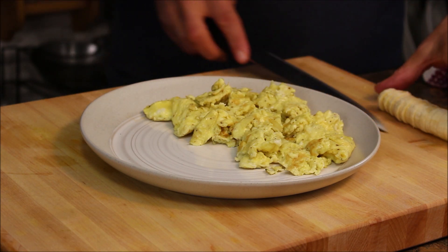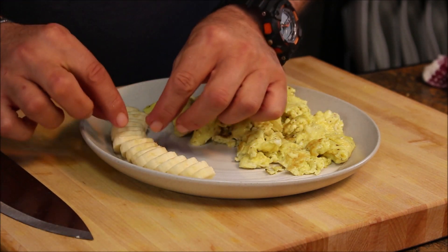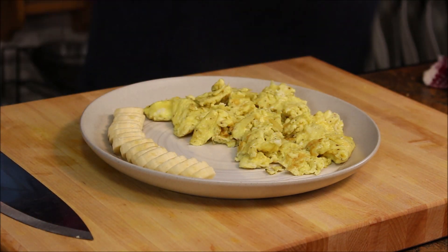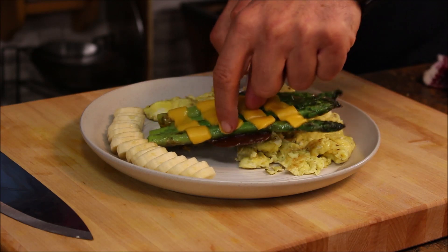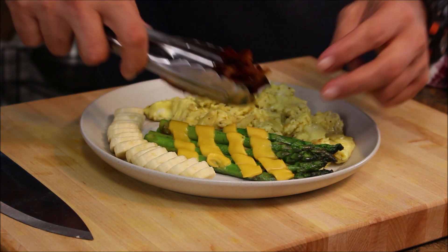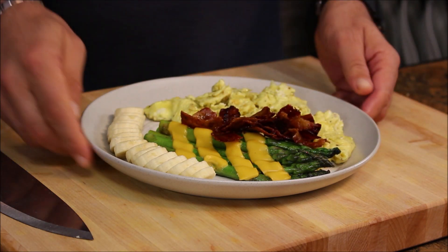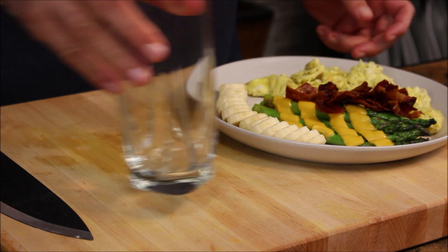I have some banana here as well. I add some cheese to the asparagus, a little bit of crispy bacon on top, and now it's drink time.